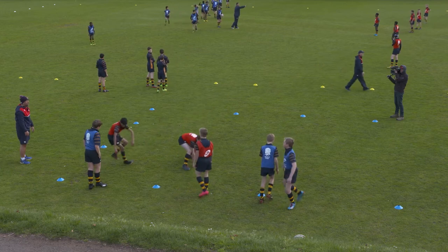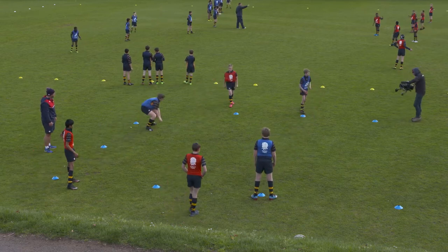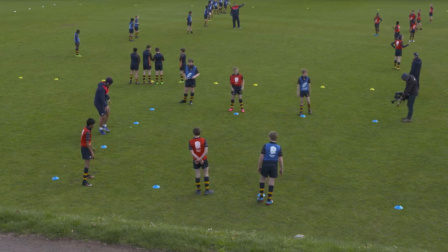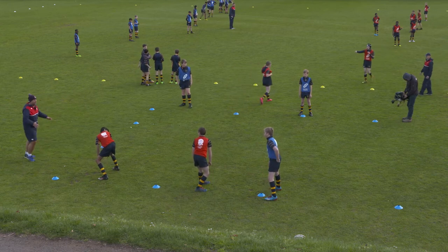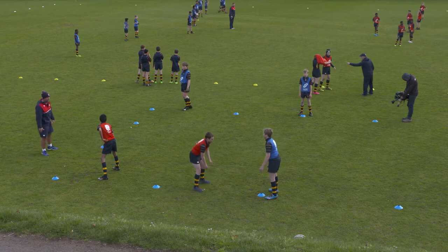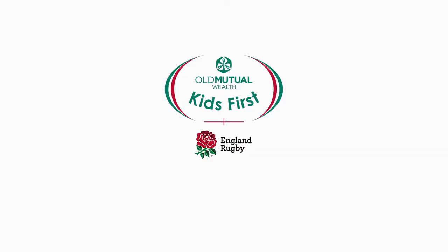Good. Really get some strength in that bounce in that stride. Rather than trying to turn our body, just try and keep nice and side on so we're coming across. One more go — face the opposite way that you did. So if you started with your right leg leading, start with your left leg leading this time. Does that make sense? Away you go. Good.